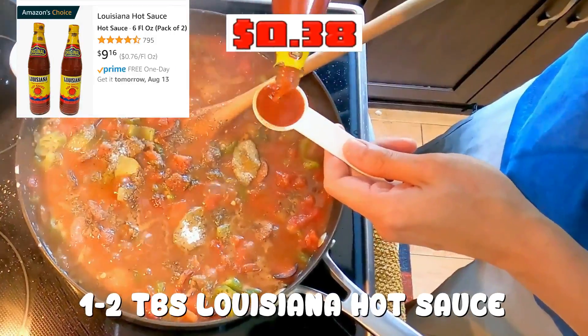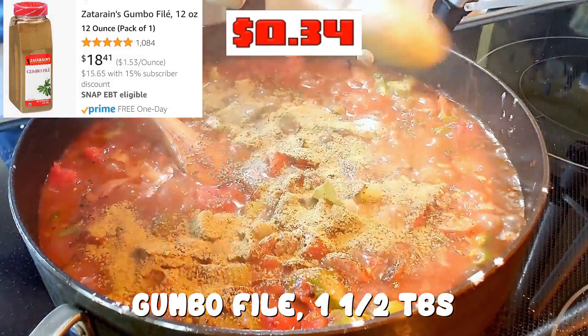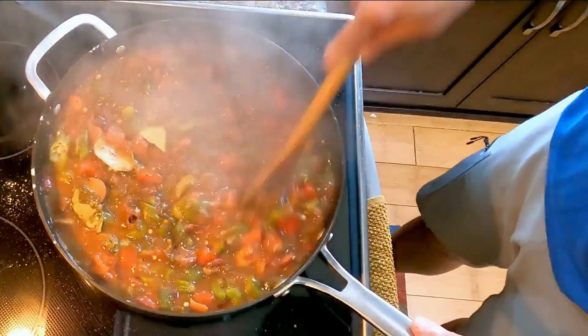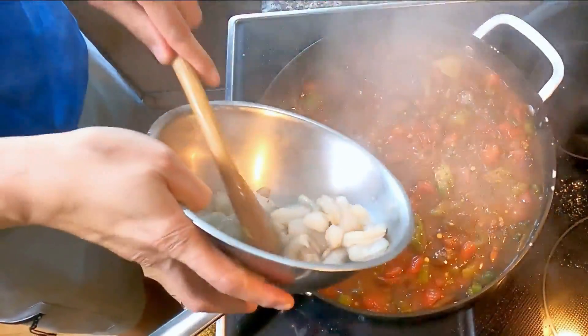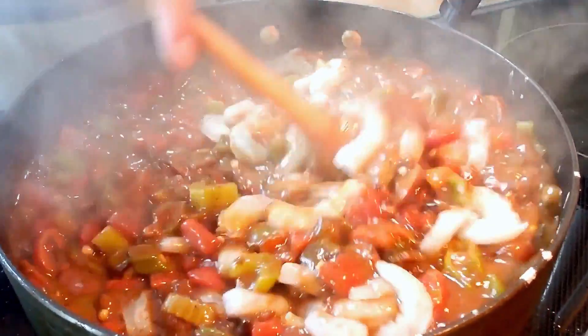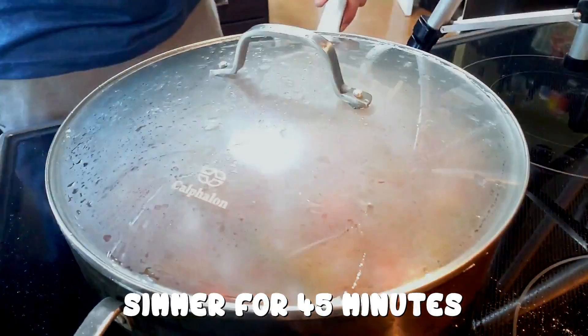1 to 2 tablespoons of Louisiana hot sauce. Finally, gumbo filé, 1 and 1/2 tablespoons. Mix everything together. Add our shrimps in. Stir up. Reduce heat to low, cover, and let it simmer for 45 minutes.